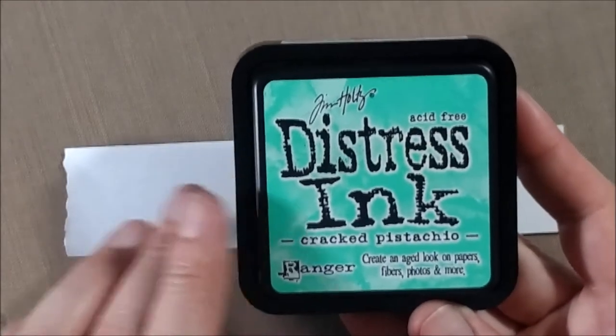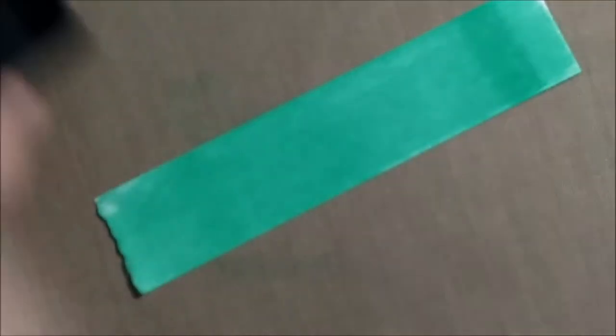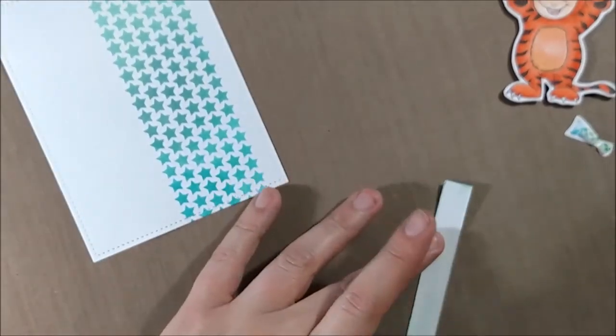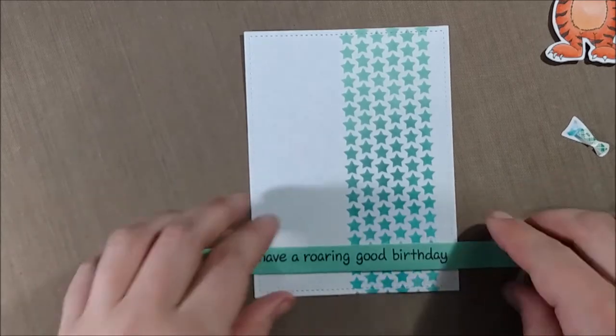I decided I wanted to put a sentiment strip, and rather than find a piece of cardstock that matches exactly, I thought I'd just make my own by smudging some Cracked Pistachio ink right onto a piece of cardstock — literally just taking my pad right to the paper and pressing it. Then I stamped a sentiment from Lawn Fawn that says 'have a roaring good birthday,' which worked out really well with the tiger.